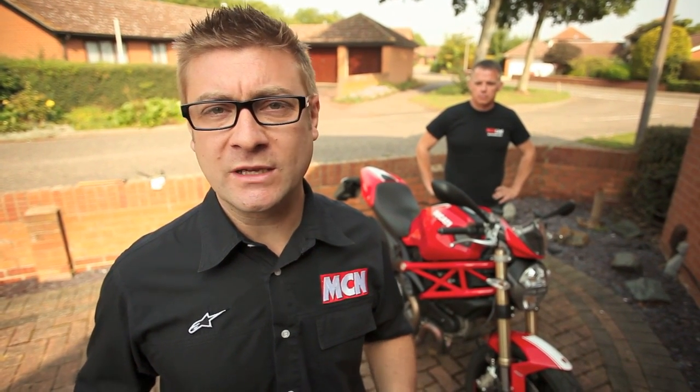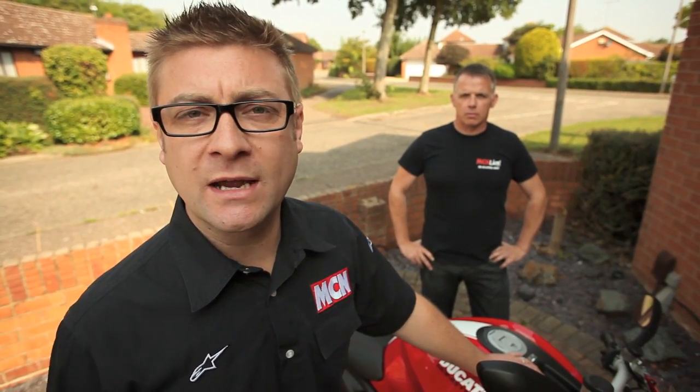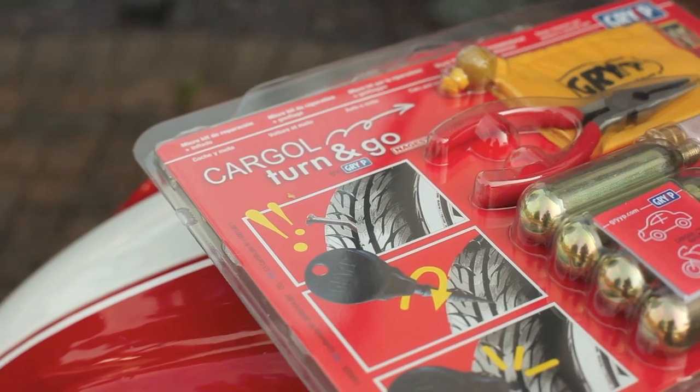Welcome to this MCN how-to video. This episode is going to be featuring the Grip Get You Home puncture repair kit. It's one of the most irritating parts of being on a motorcycle when you get a nail or a screw in the tyre, but with this kit it's enough to get you home safely. This is Bruce Dunn, MCN's expert mechanic. He's going to be explaining all of the steps for a safe puncture repair using the Grip Get You Home kit.